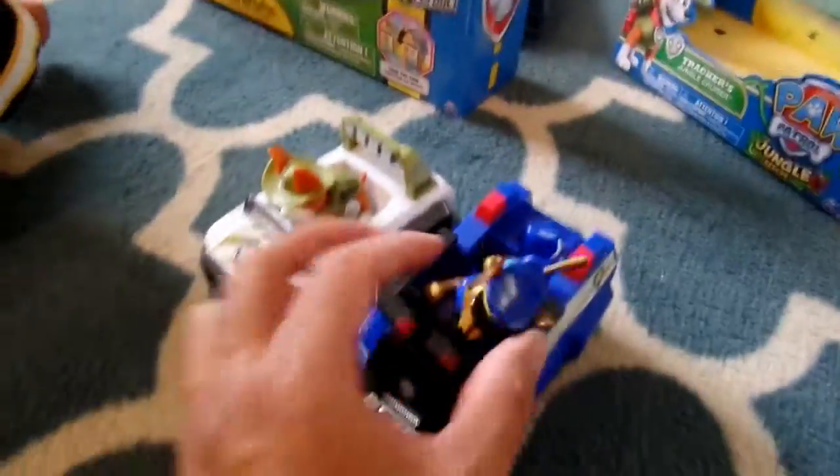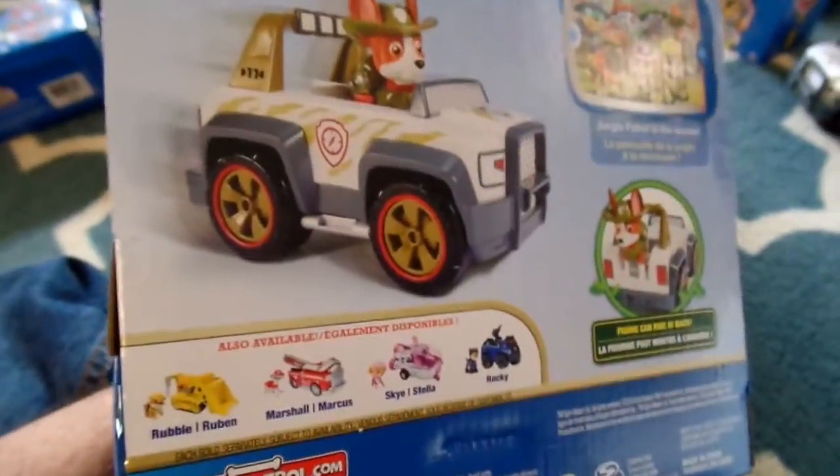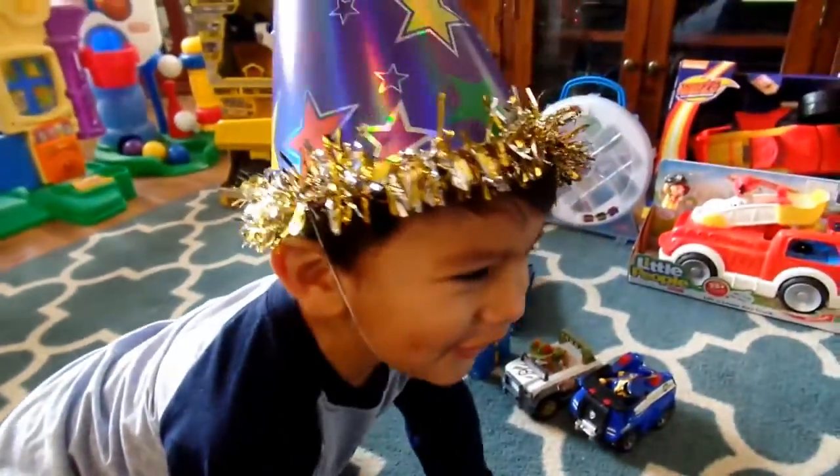And then the last set — these are the bigger ones that you play with. That's kind of little, and it's a Tracker on the back of his package.